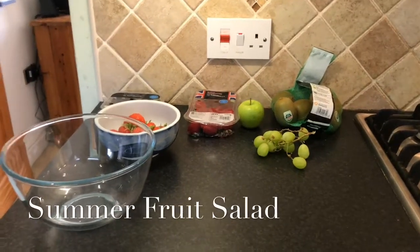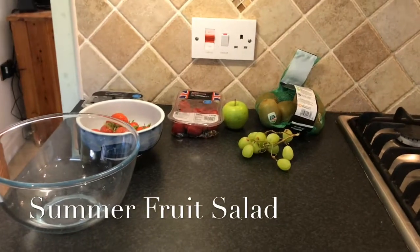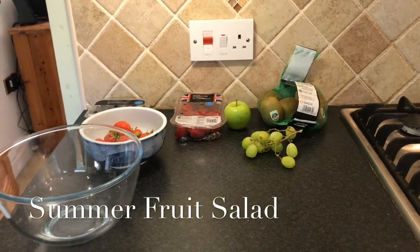Hello and welcome back to my channel. As you can probably see in front of me, I am going to be making a fruit salad. Today is a very hot day and it's very warm, so I thought I'd make a nice refreshing fruit salad.